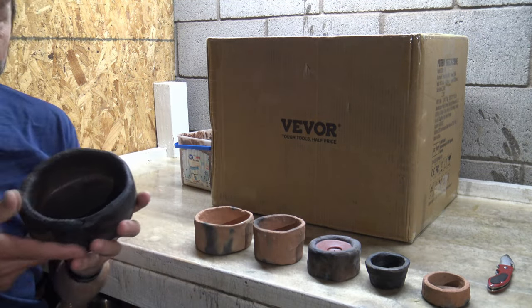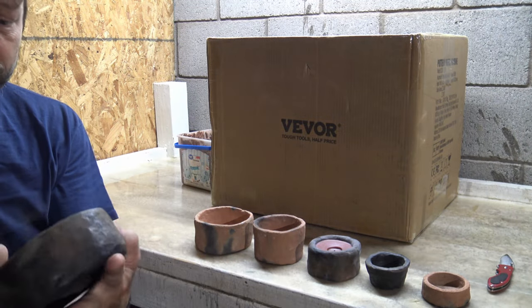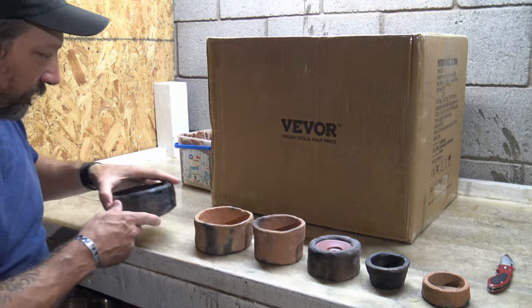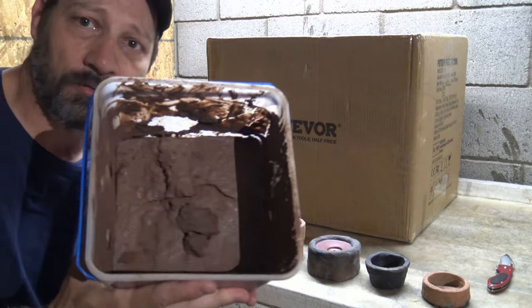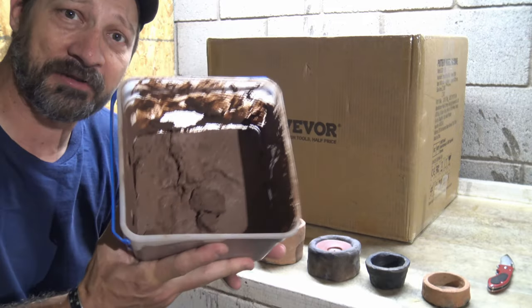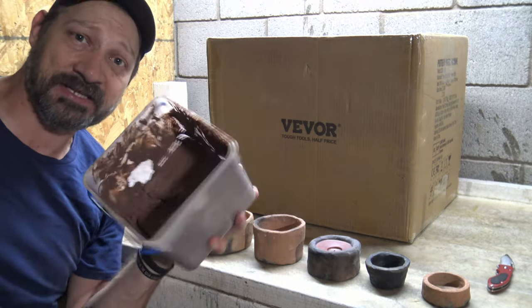Here's a large thick bowl, and this one's cool. This stuff is fun. I like messing around with clay. In this little ice cream bucket is some local clay that I've harvested from the Little Colorado River, and I've already added temper to this clay.